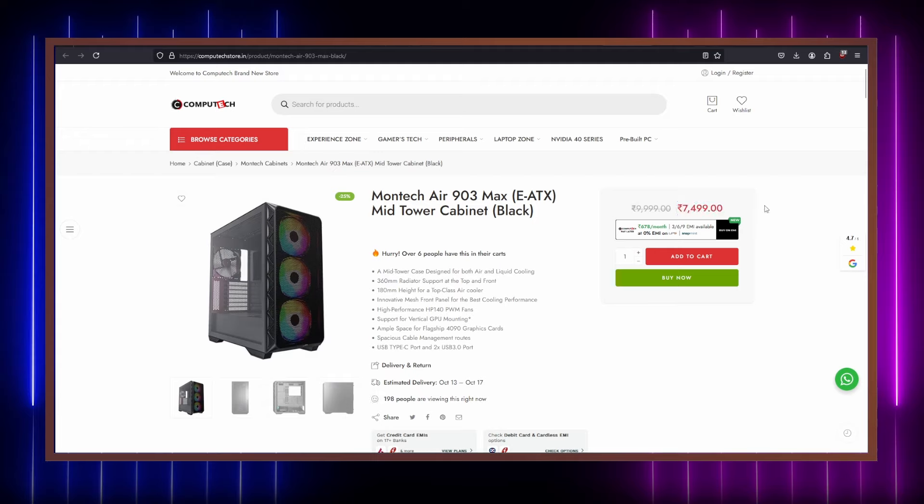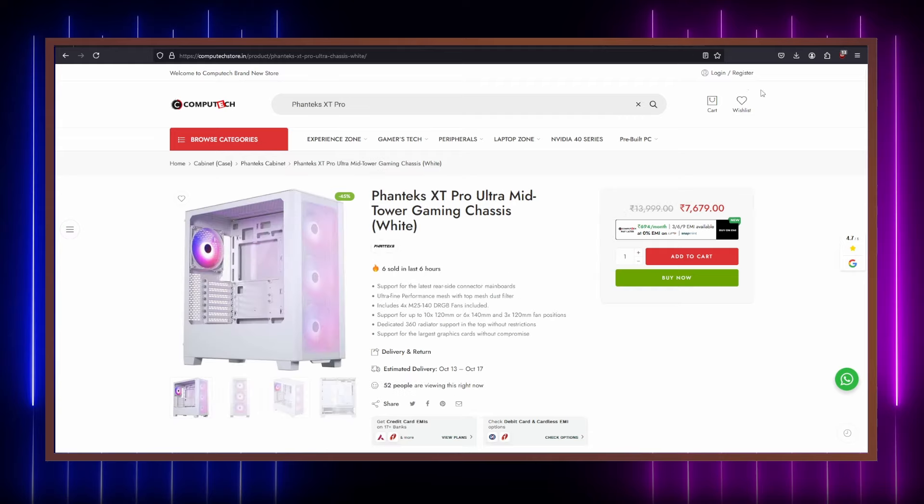Since I wanted a full black build and was looking for the cheapest possible fish tank type of case, it cost me $45 for the case and about $34 for the Arctic P12 pack of five fans, bringing the total to $79 or 6,600 Indian rupees.